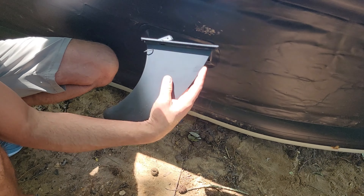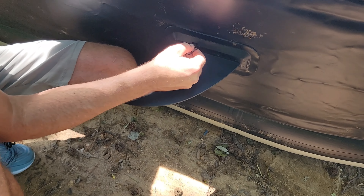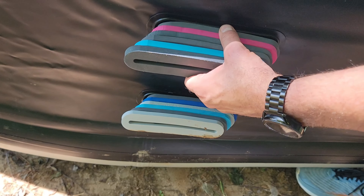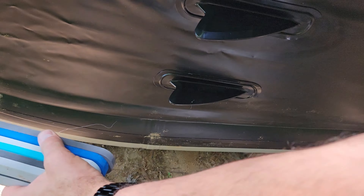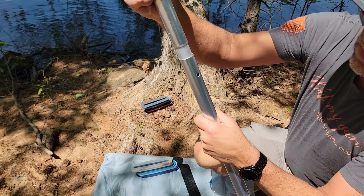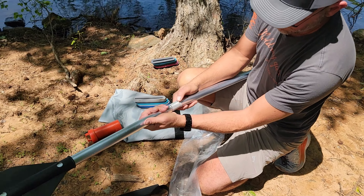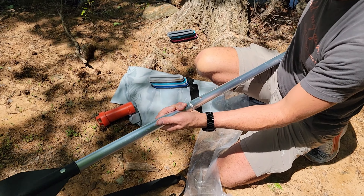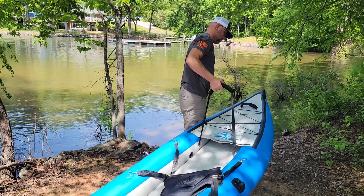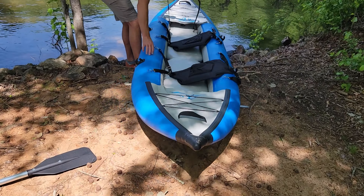Now you'll need to attach the rudder and then pin it in, and remove the protections from the two other rudders. Simple to do — just put together your oar, it's a double-sided oar. We've got everything assembled, ready for the water test. Let's jump in and take a ride. I do like that it has this little transport strap so that you can easily get it down to the bank to launch.